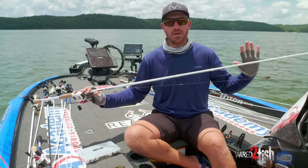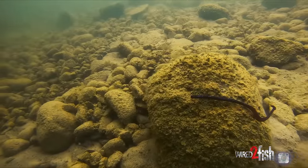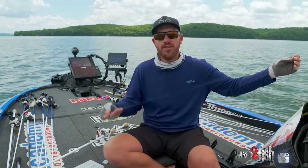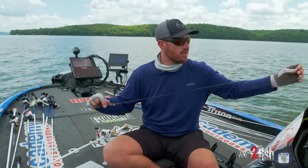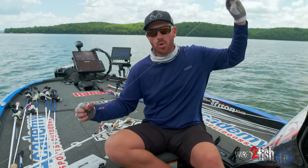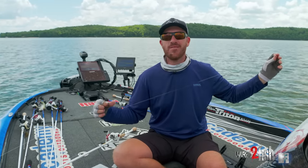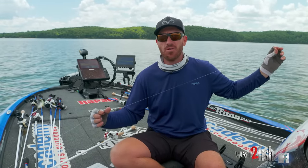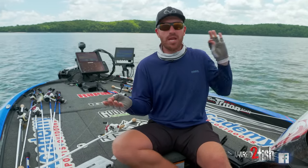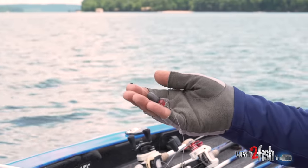I'm going to walk you through the terminal tackle I use to set this rig up and the baits I use as well. The Carolina rig never really goes out of style because it's such a unique rig. You can put a heavy weight — like this three-quarter ounce — out there, fish offshore, and keep bottom contact, but then you have an almost weightless worm or creature bait floating back there. Especially around current, it's a very natural presentation when fish are fickle.